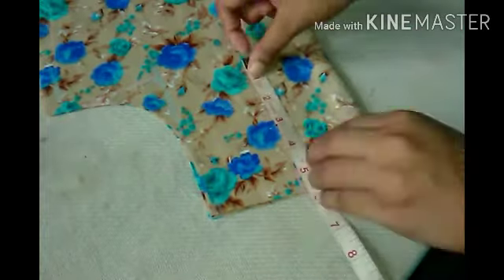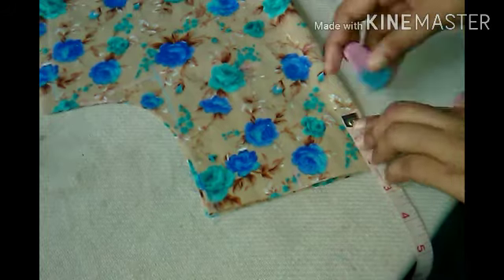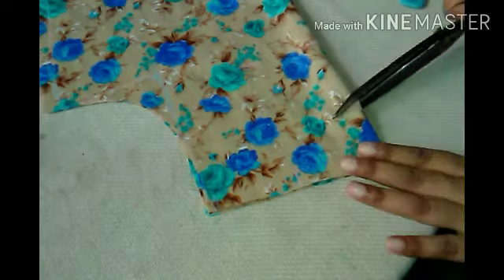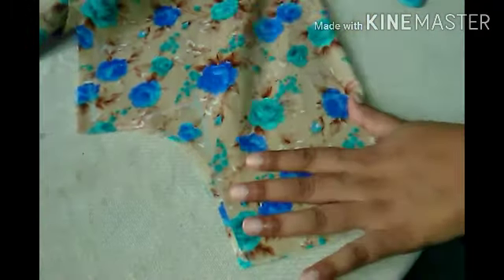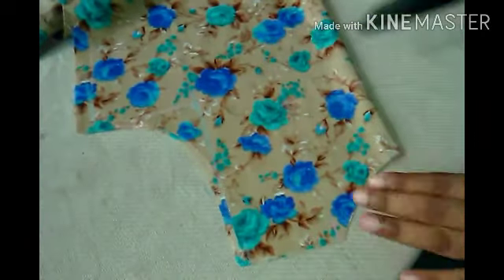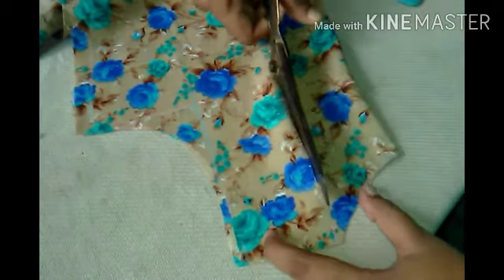I have cut the curve. The shape on the back is a back circle. We have cut the curve again in 2 inches.